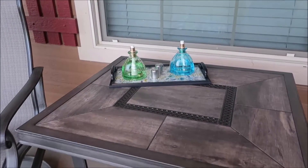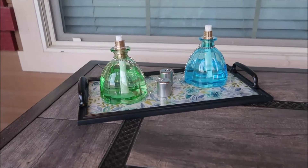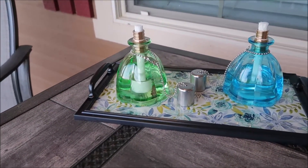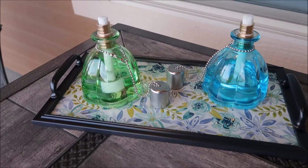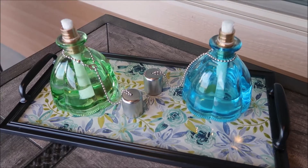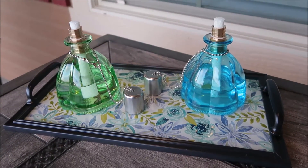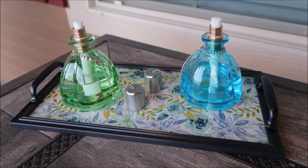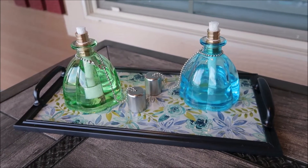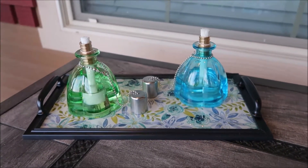Here is the finished tray with those cute little tabletop torches on it. I love how this looks out on our patio with our new patio set, and I love the colors of these little torches — it just looks really pretty. The torches are a little bit heavy with the oil in them, so I wouldn't use this tray to carry them around; it's just more decorative since I didn't reinforce the back.